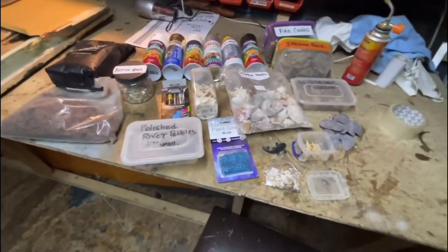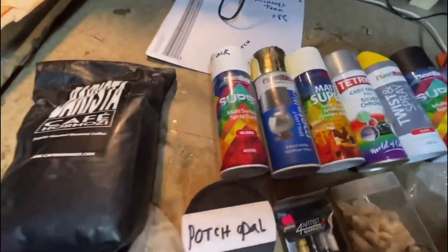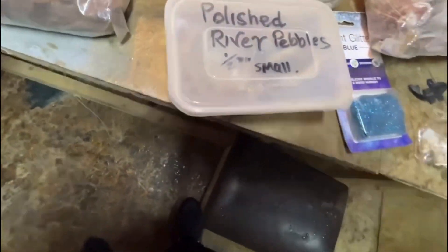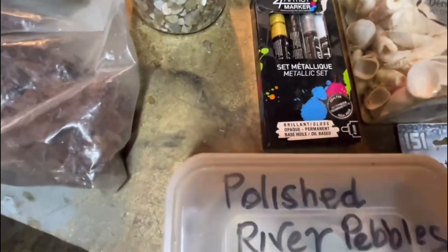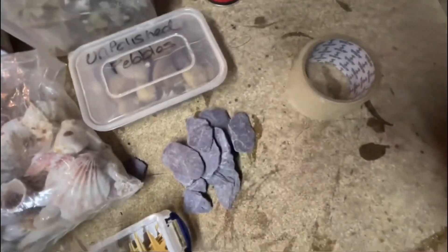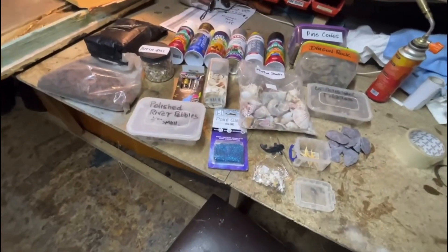I'm just going to show you what materials we're going to be using. So to start off, we've got coffee beans, various different colours, sprays, metallics, potch opal, wood chippings, polished river pebbles, metallic pens, acrylics, shells, tropical shells, paint glitter, fish, starfish, unpolished pebbles, slate, dragon rock, pine cones, mini shells. All right, let's crack on.